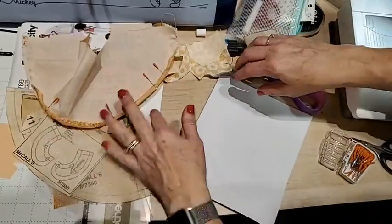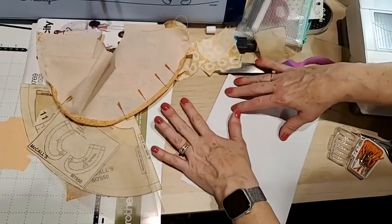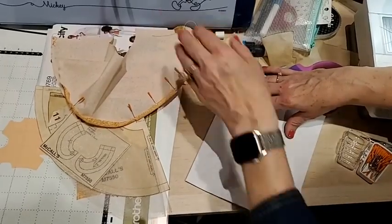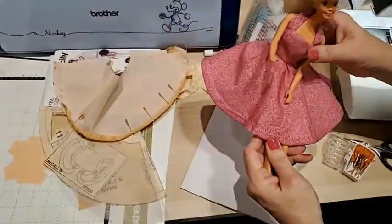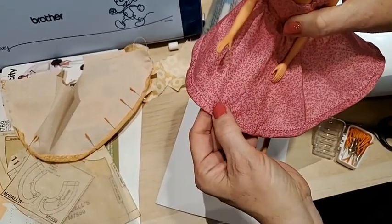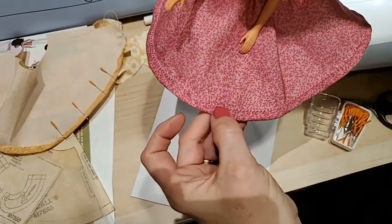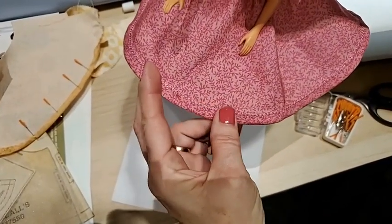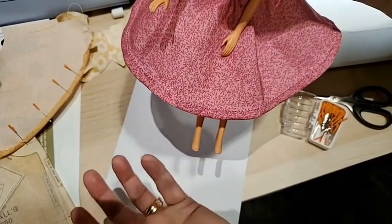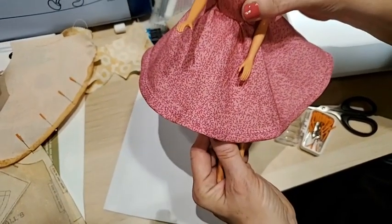The way to work with Barbie clothes is to take your time and relax. Here is the hem all finished. I used matching thread but with a decorative stitch — little cross stitches to do the hem. That's a lot prettier than just doing a straight stitch, so why not have fun with your decorative stitches?